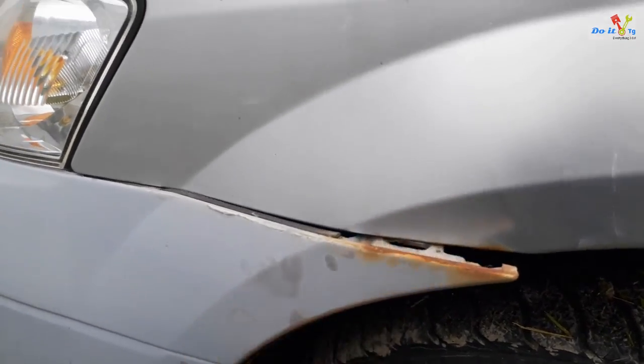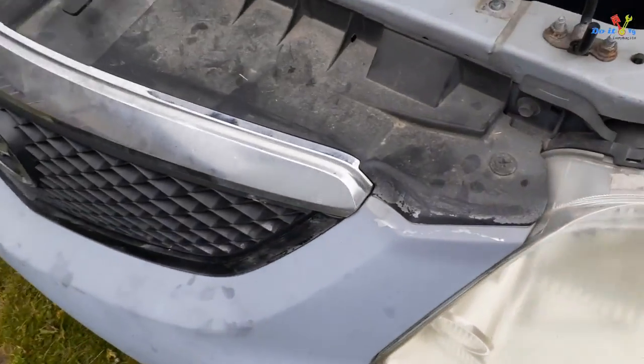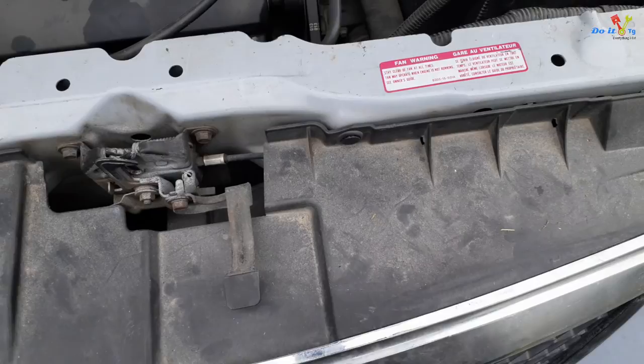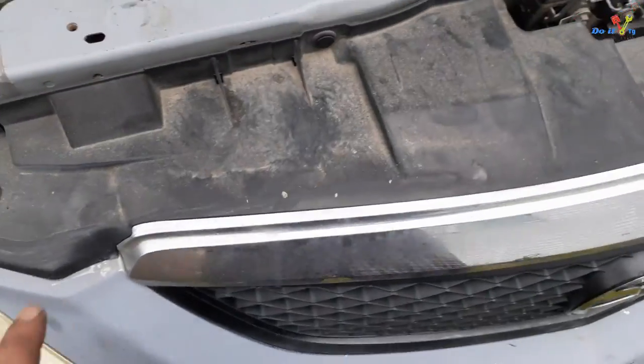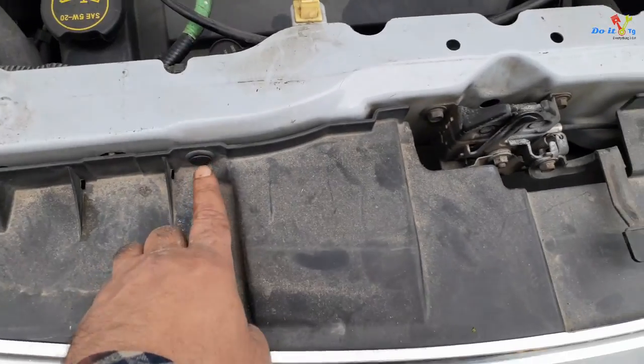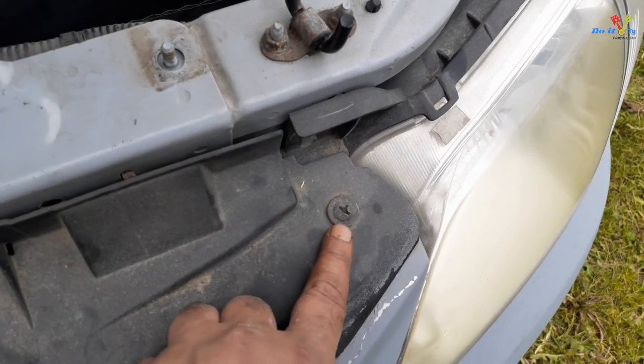This cover has one, two, three, and four screws to remove.